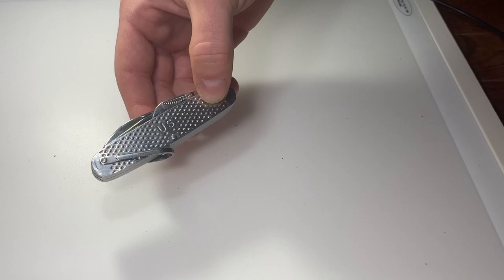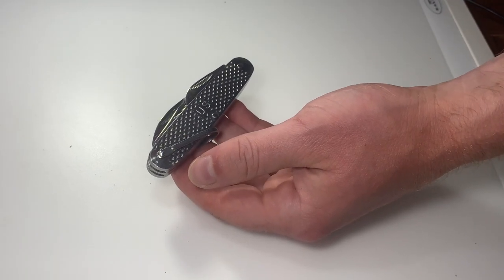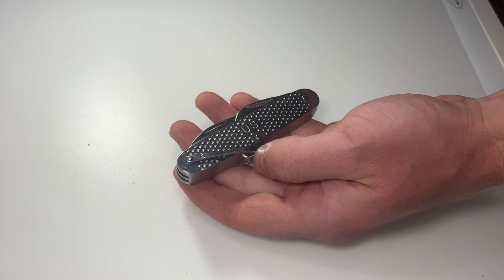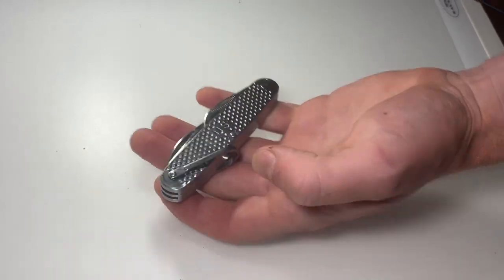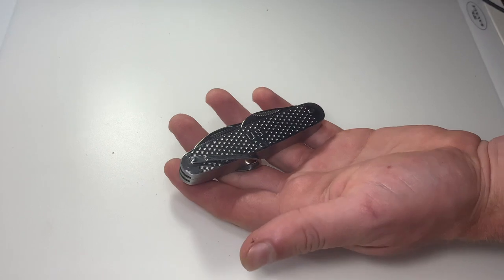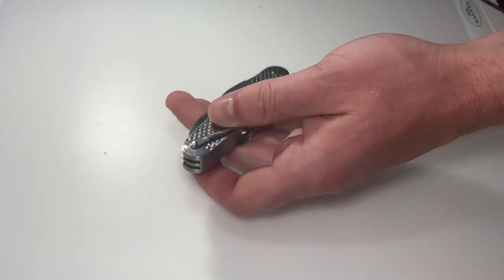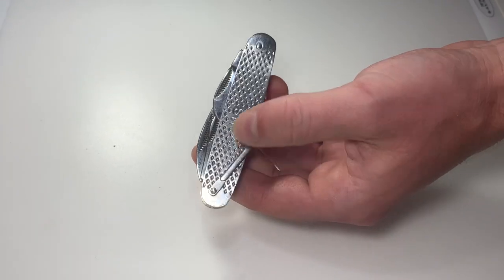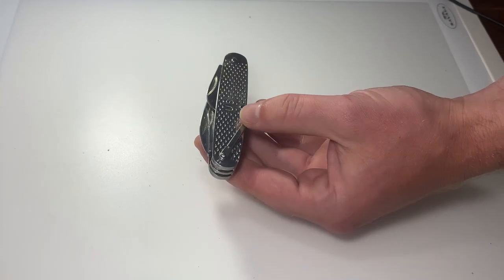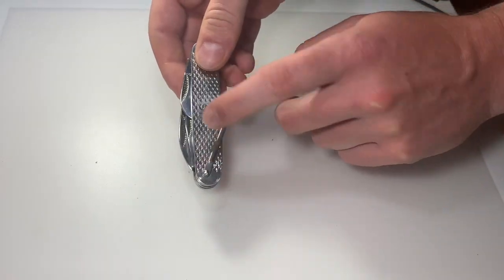Laura thinks it looks neat — not like any she's seen before — though she wishes there was a little variation in color. As for price, she guessed maybe fifteen dollars, but it's actually seven dollars from SMKW. They also have a combo package where you can get this and their eating tool — basically a spork with a can opener and cap lifter — for ten dollars between the two. Very economically priced, which makes sense since the army would have been producing things economically for their soldiers.